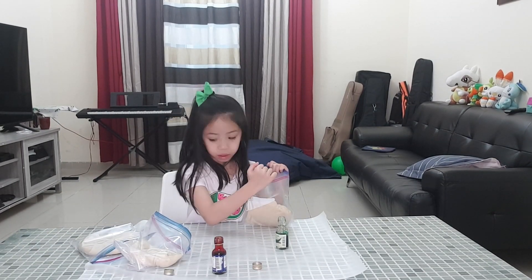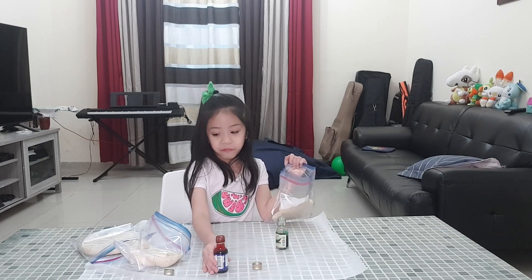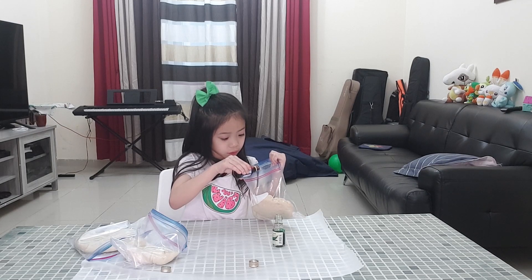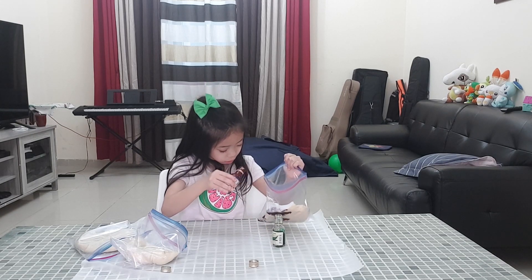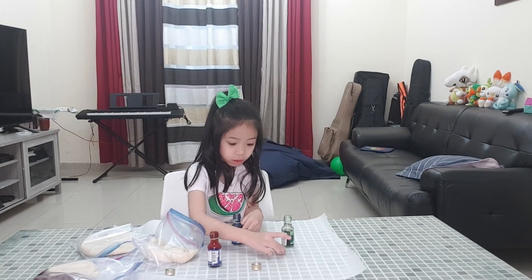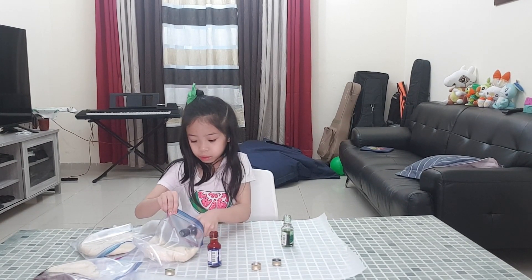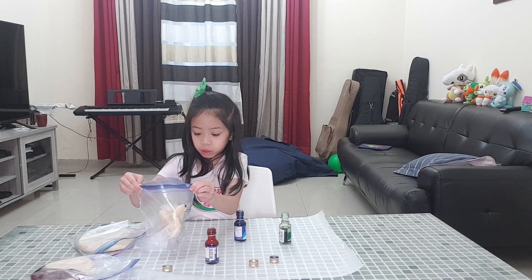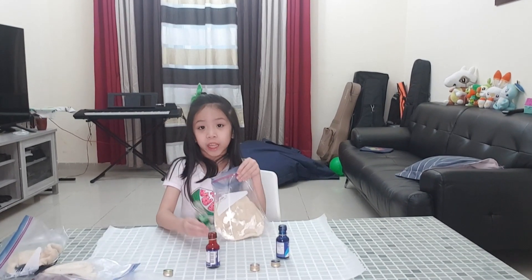I'm going to put red first. Okay. Slowly. Okay, what color is that? Blue. It's so green.